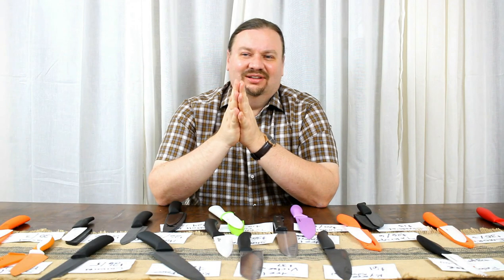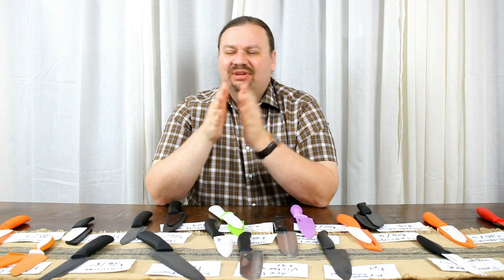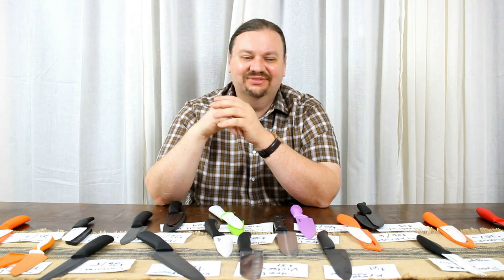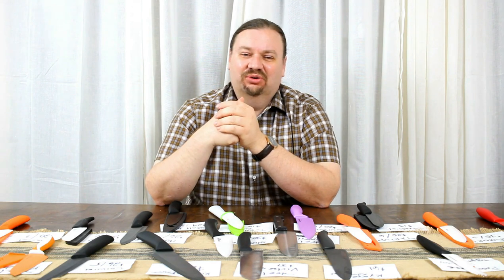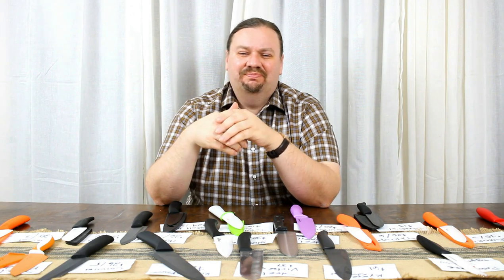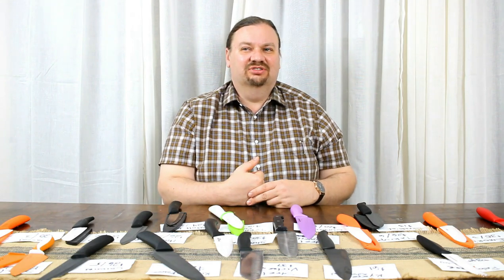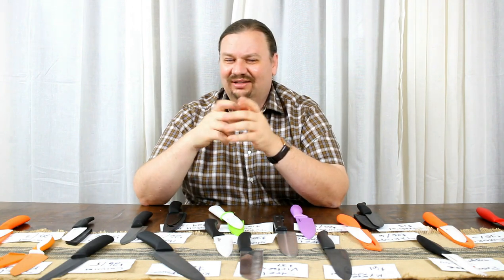The big question we started with: is a ceramic knife a worthwhile thing to have around? Gotta give it a maybe. They're extremely non-stick, they don't stick to anything, and they retain their edge very well compared to our steel knives. All of our steel knives were absolutely destroyed by the tile — they went from having a very good cut on the tomato to barely being able to mush it. They're easy to maintain, they're lightweight, and they're rust-proof. So if you're the sort of person who likes to leave your knives coated in salt water and left to sit outside for a while, these might just be for you.